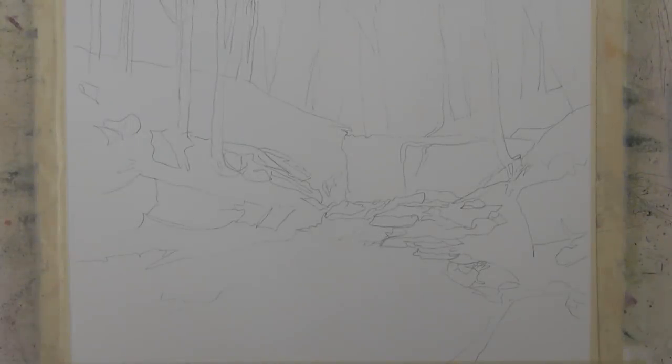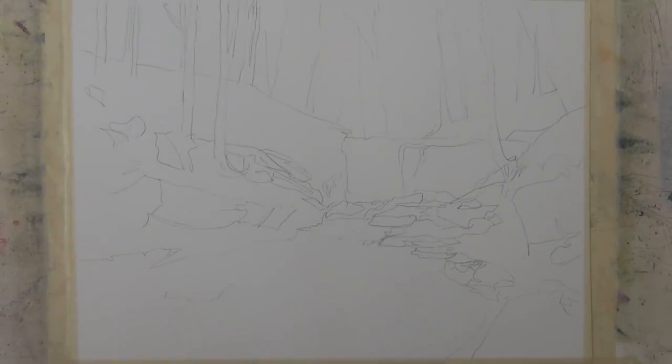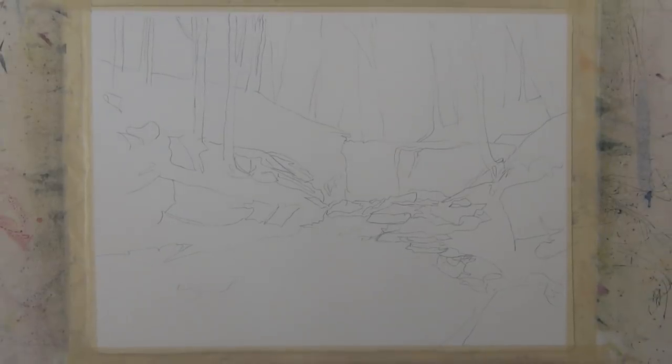I begin by doing a light pencil sketch using a B pencil. I've drawn the major shapes and some level of detail, but not a lot.